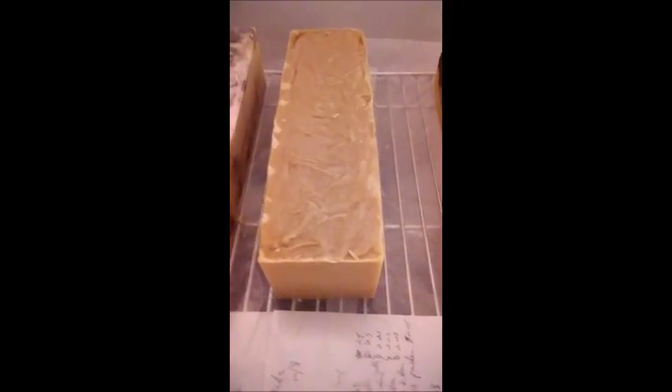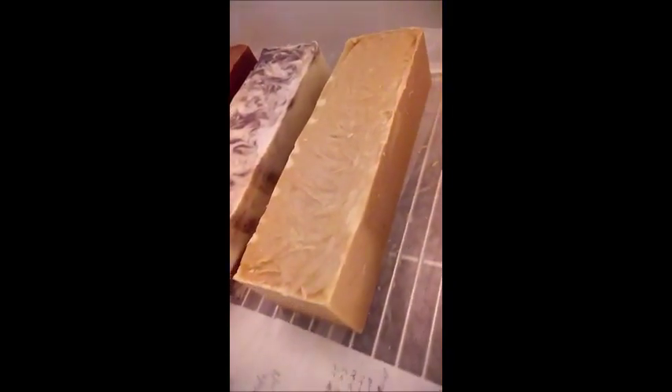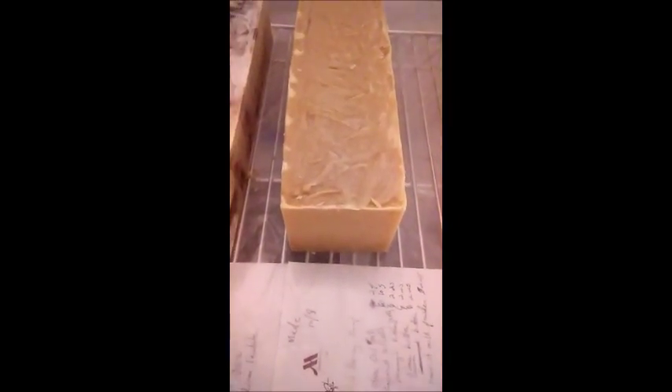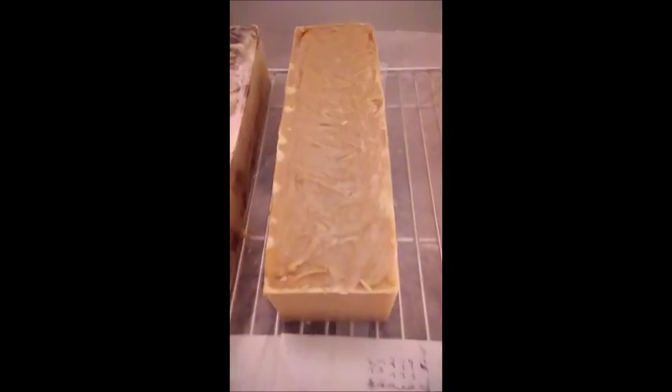That's our milk and honey. Look at that — delicious. Almost looks like bread, doesn't it? All natural. Handmade. And it's curing right now. I better cut it so that I can cure the soap on all sides once I have the bars.